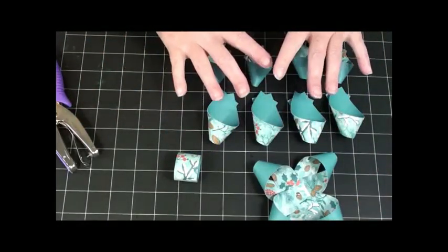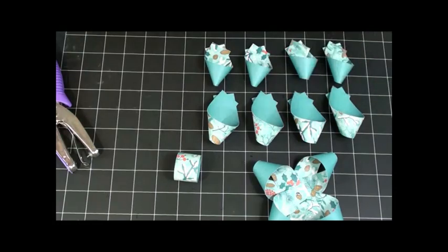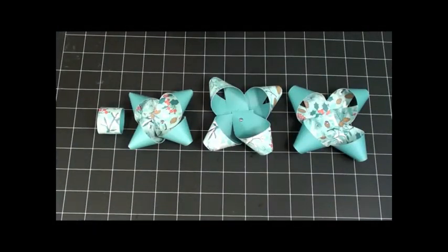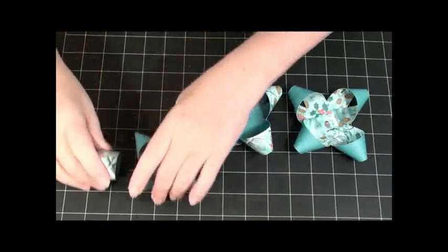I'm going to go ahead and finish these two rows, and then we'll put this wonderful bow together and we'll be done. Okay, I'm back. I have all my pieces put together and now we're going to glue them. I found the easiest and quickest way to glue them is to use hot glue.